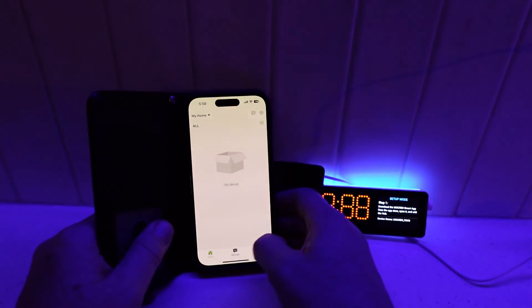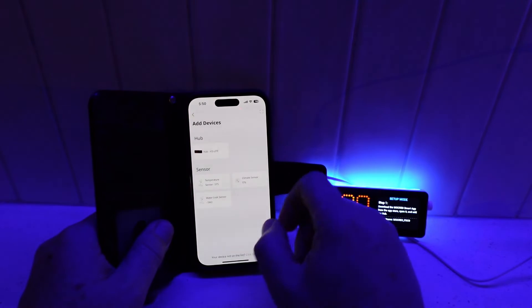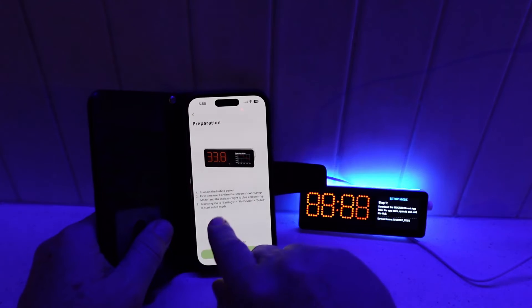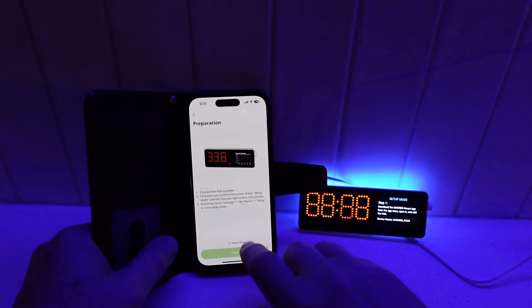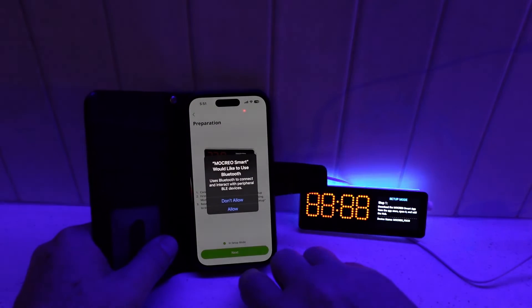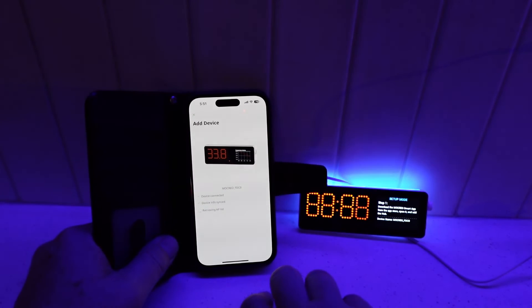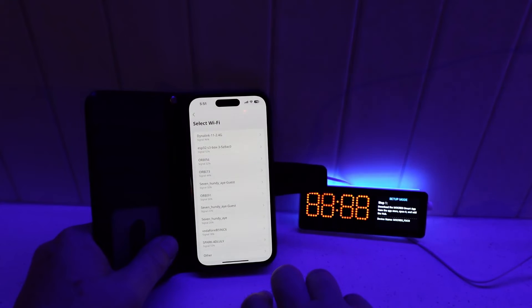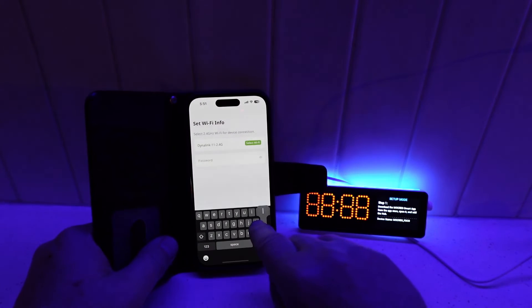The device is really easy to set up. All you do is download the Mokryo app onto your phone, open it up, create an account, go continue, and select the hub you want to add. There's a little button you need to press, then go next and it will start searching for your device. It connects via Bluetooth originally, and once connected it will ask for your Wi-Fi settings, search for your Wi-Fi, and connect directly so it can read the sensors. Select your Wi-Fi, put in the password, and you're ready to go.